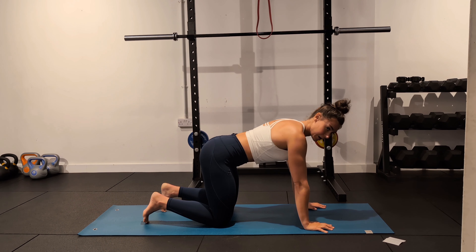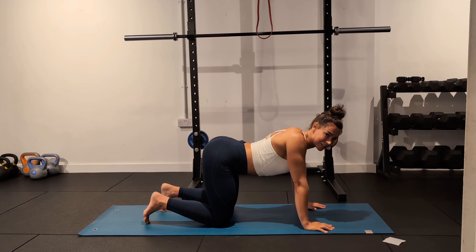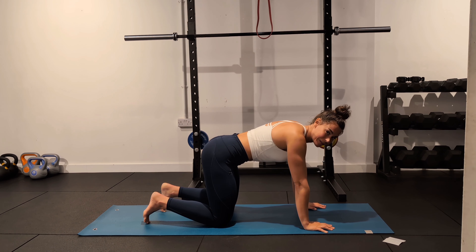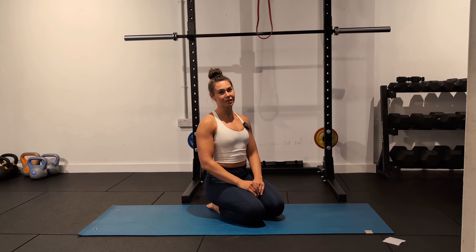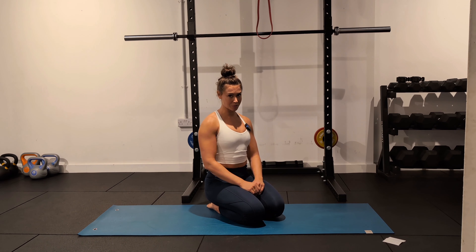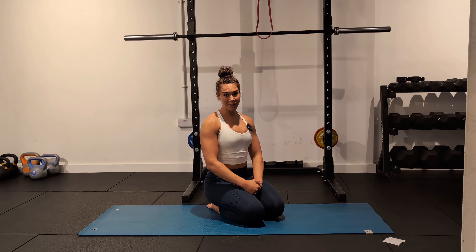The aim is to be able to isolate the shoulder blades going backwards and forwards without allowing them to go up and down. What we're looking for is this movement here. As we're moving the shoulder blades forwards and backwards, notice how I'm not shrugging towards the ears or coming down.